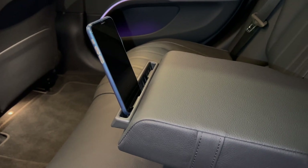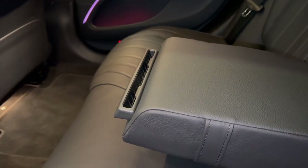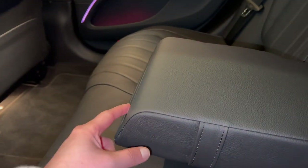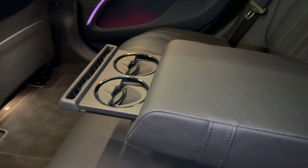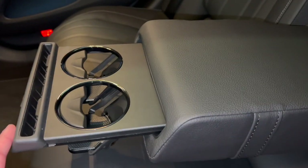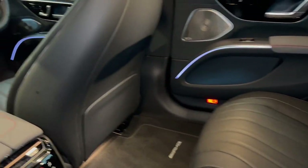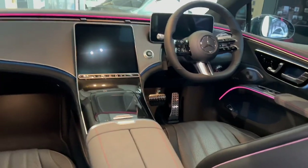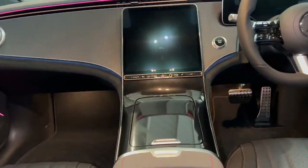The armrest has another function — take out the phone, close it, push it twice quickly and that reveals the cup holders. It looks very nice. Now I'm going to show off the front interior which looks absolutely amazing. I really want to see this car at night because the ambient lighting looks absolutely epic.